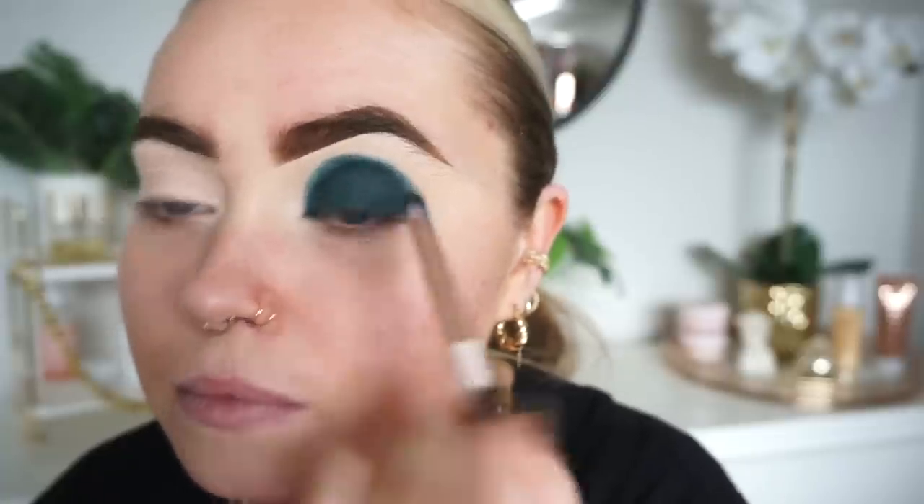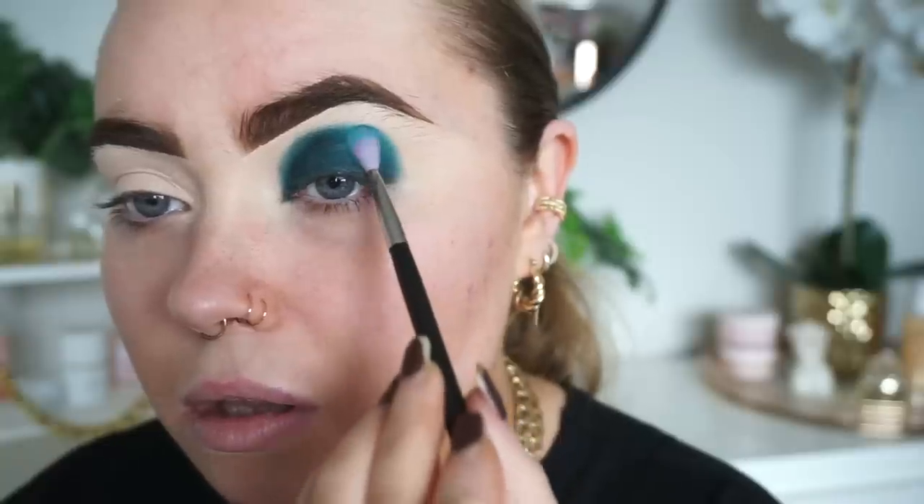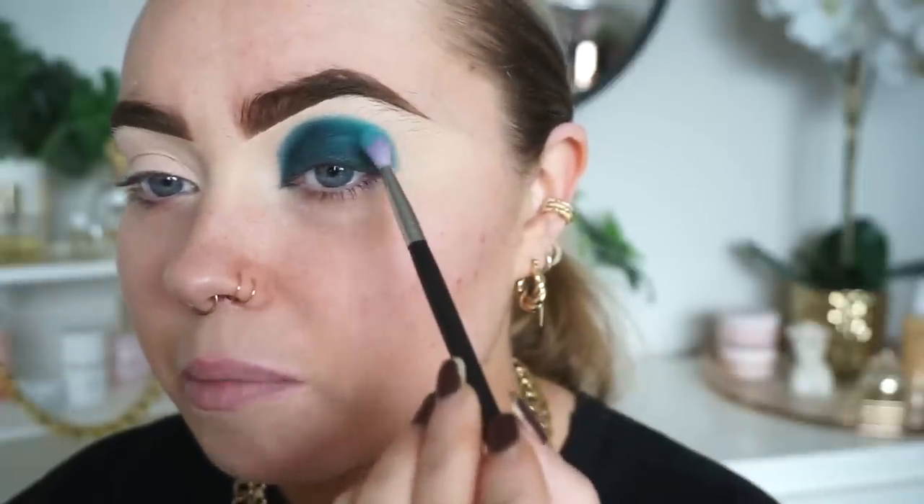I'm now going to go around those edges to blend them a little bit. There are no lighter shades in this palette so I'm going to have to dip into one of these other palettes — into the Book of Magic palette. I'm wearing a new perfume today and I keep getting whiffs of it, I smell so good! I have no idea what I'm doing right now but I'm just going to pat it on first.